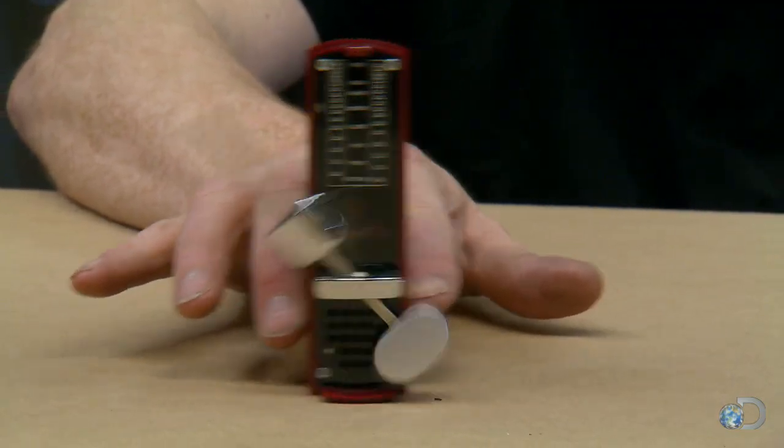If I move this metronome while it's ticking, even small movements have a significant effect on the periodicity of its ticking.